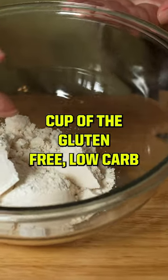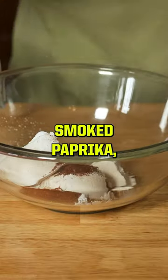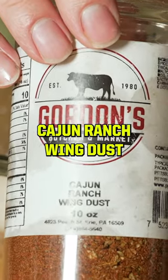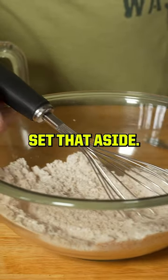Cup of the gluten-free low-carb flour. Teaspoon baking powder. A little palmful of red pepper flake, chili powder, smoked paprika, garlic powder, onion powder, dried oregano, cayenne, Cajun ranch wing dust from my buddies at Gordon's. A couple big pinches of salt, coarse black pepper. All right, there's our low-carb flour — set that aside.